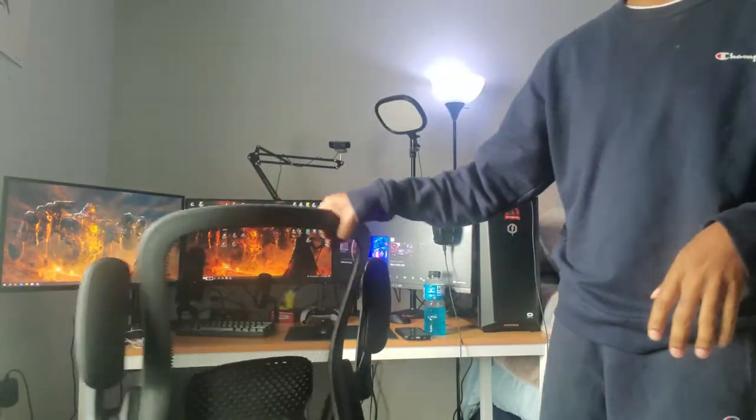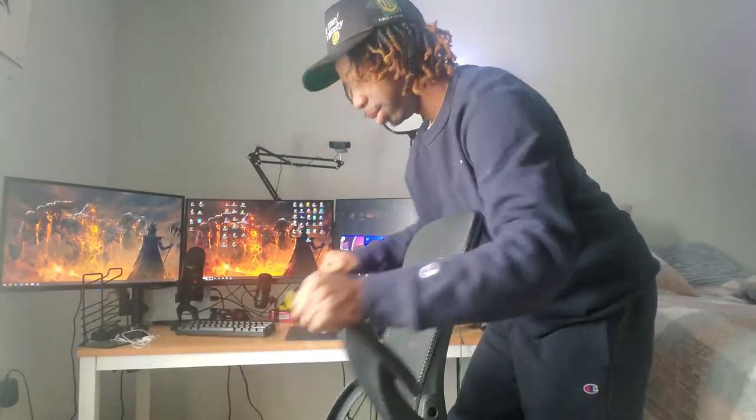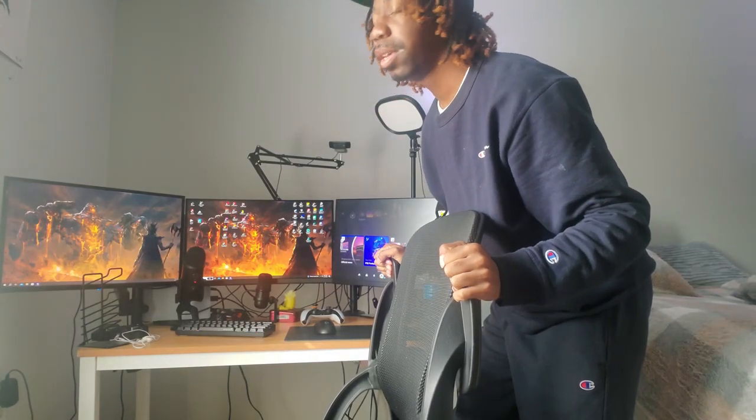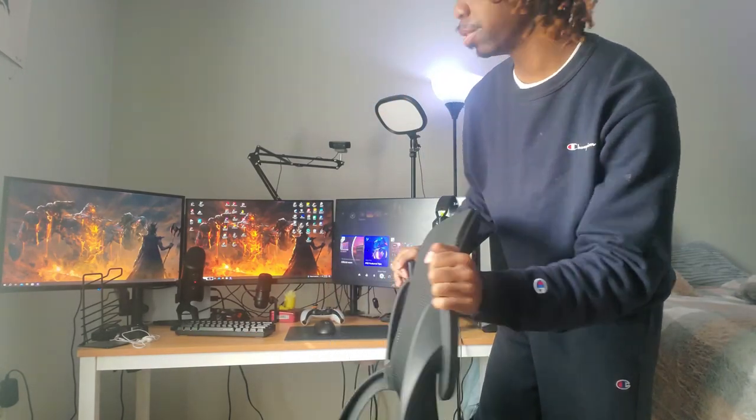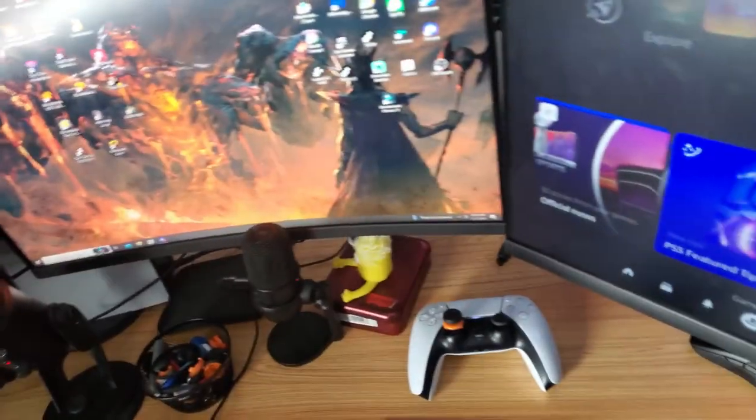I'm gonna show y'all what I got. Starting with this chair right here — this is a Walmart chair, it was like 60 to 70 dollars. The arms come down right here. I usually play with it tall because I play mouse and keyboard now.